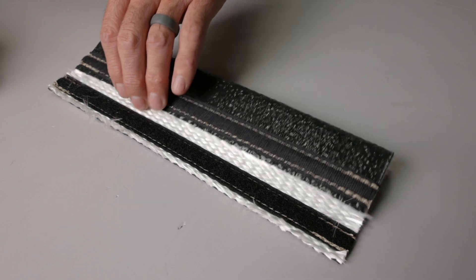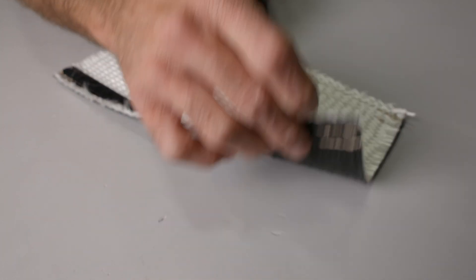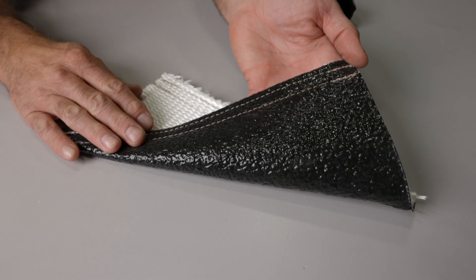The hook and loop closure is sewn directly to the Flame Guard, and we added additional stitching to help prevent fraying at the ends.